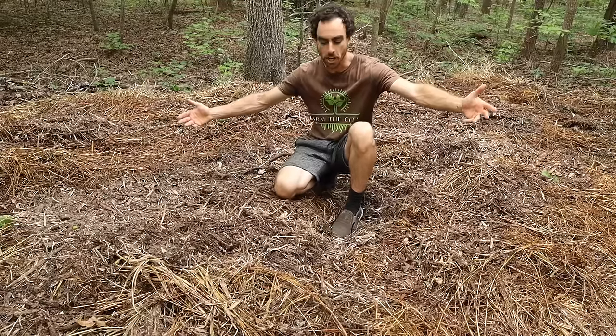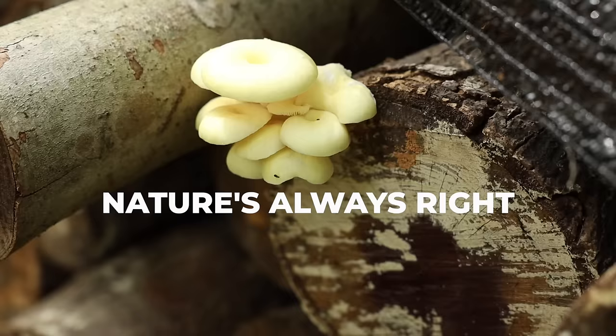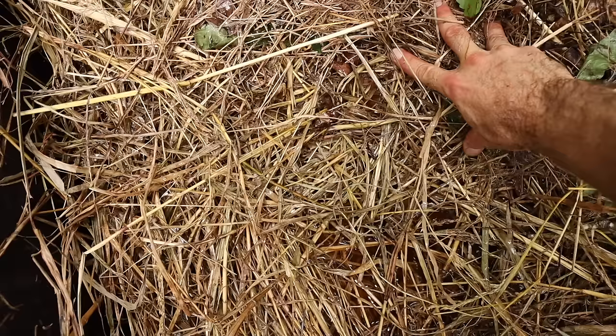Why am I sitting in a pile of straw and wood chips? Because we're gonna grow mushrooms right here, and I'm gonna show you how to do it today on Nature's Always Right. Today I'm gonna show you how to grow your own wine cap or King Stropharia mushrooms — a mushroom you can grow technically anywhere in the world.